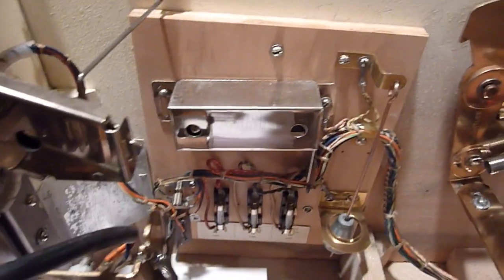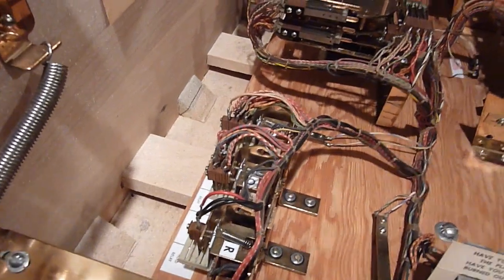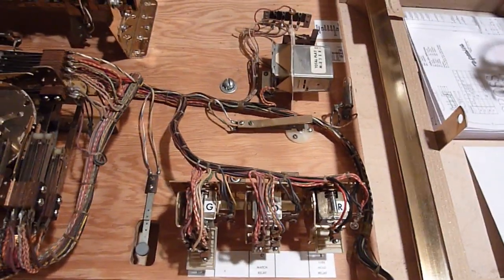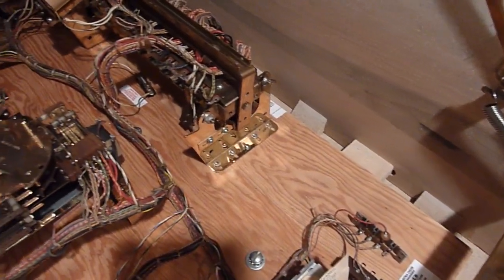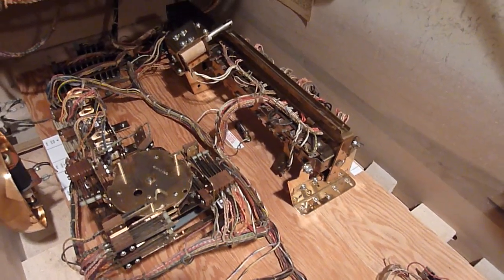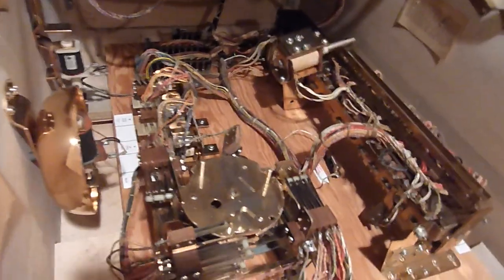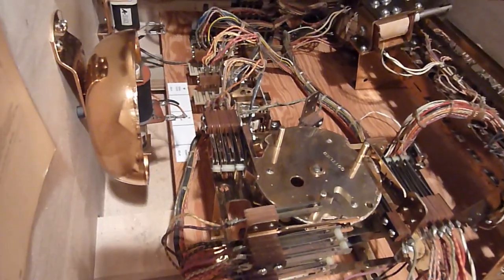Looking into the side of the game here — all the relays were completely disassembled. Everything was tumbled, cleaned, re-gapped. New stickers were made for all of them; some were missing, some were in pretty rough shape, so I redid them all. The board on the bottom of this game was varnished, so I took it apart, stripped it, sanded it down, and put it back to the original. The score motor was completely disassembled — every bit and piece was tumbled, polished, cleaned.